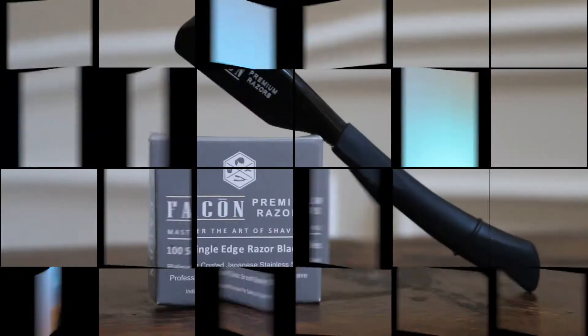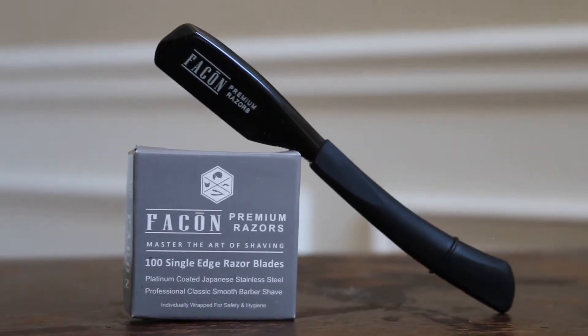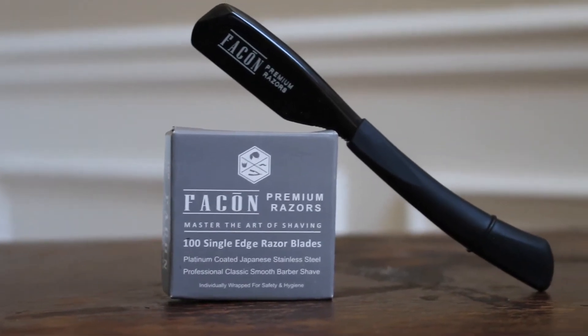What's up YouTube, this is TK with Cuts by Kelly. I've been reviewing a lot of products — things I use at the shop and at my house — whether I think they're good or bad. In this video we're going to talk about the Facon Razor. It's under $10 or right at $10 on Amazon, and I think that's a good deal because you get the razor and 100 blades with the razor holder.